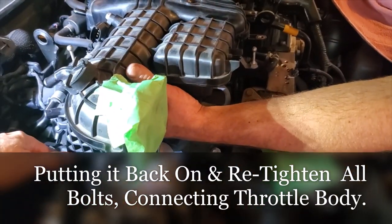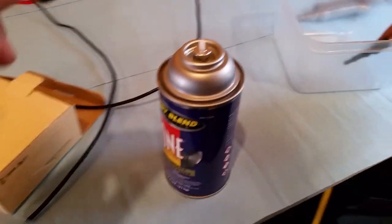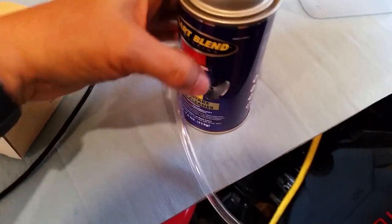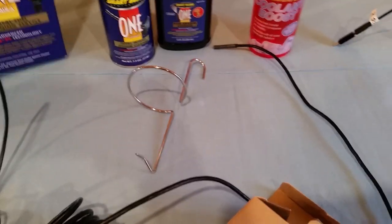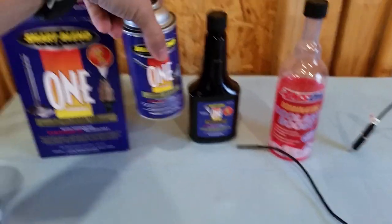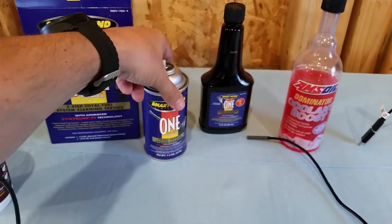Now we're getting to the carbon cleaning. This is from a company called Smart Blend. It's a two-step system — this part goes into your fuel tank, and this part is for putting through a vacuum hose through the engine and into the intake.